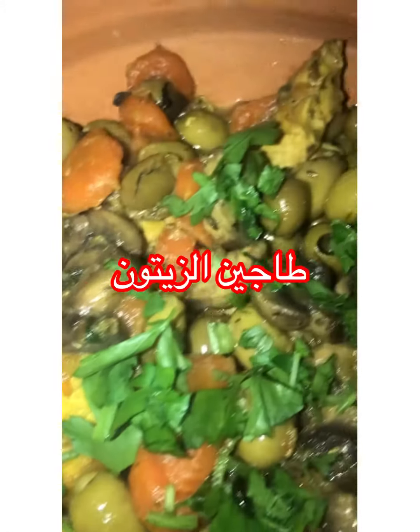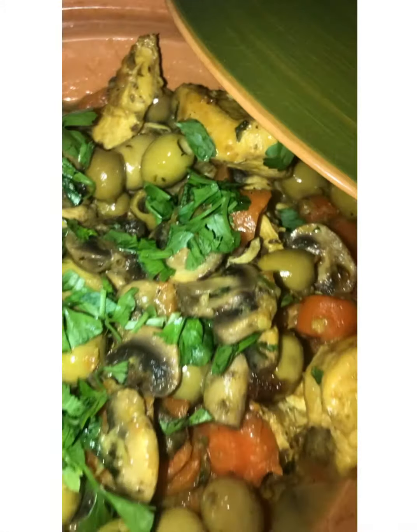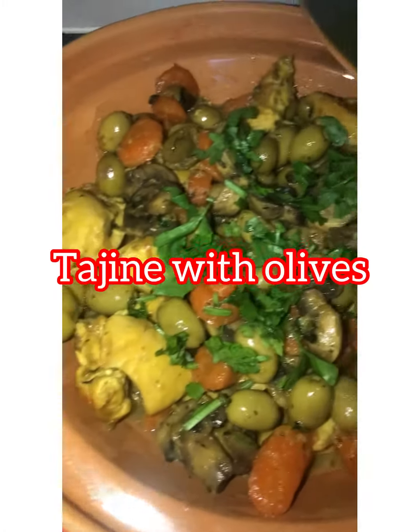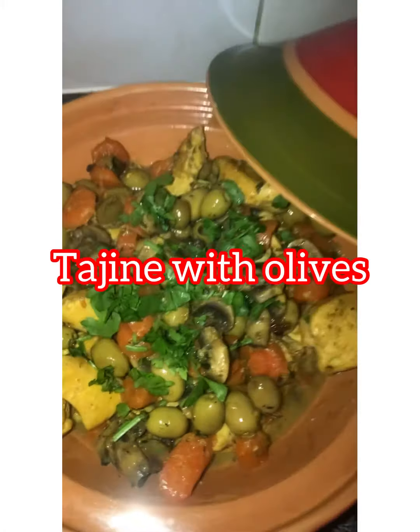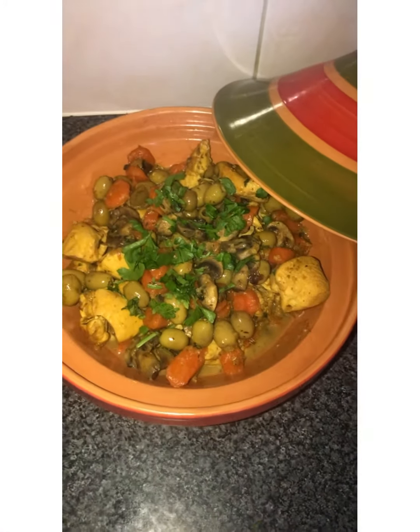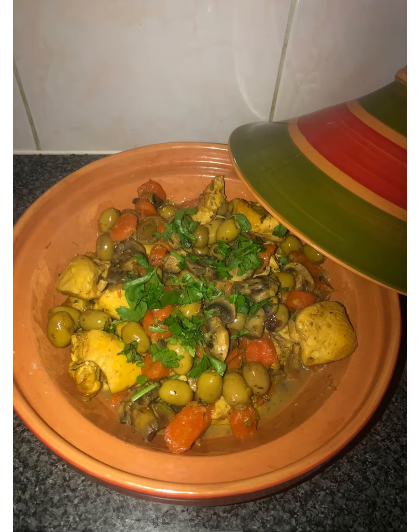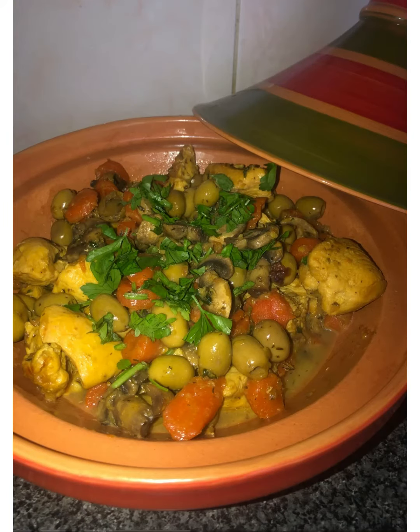Peace be upon you, I hope you will be well today. I am going to make tajin with zayton. Hi guys, hope you're doing well today. I want to do the traditional Algerian dish: tajin with olives and chicken, with my personal twist. What do we need for this recipe?